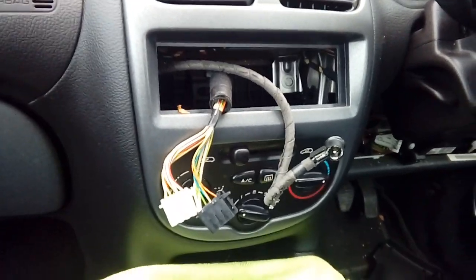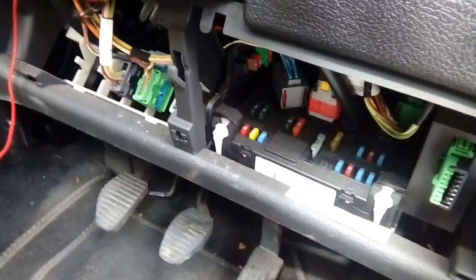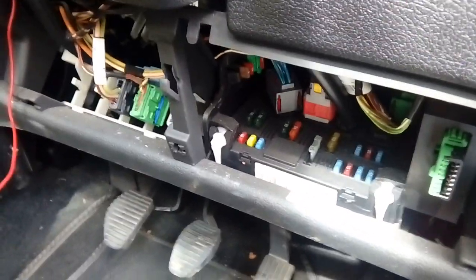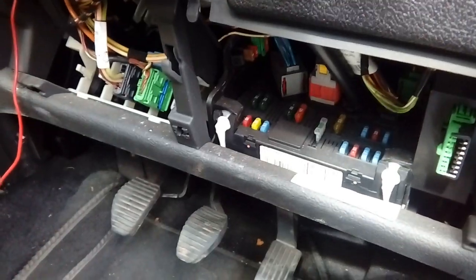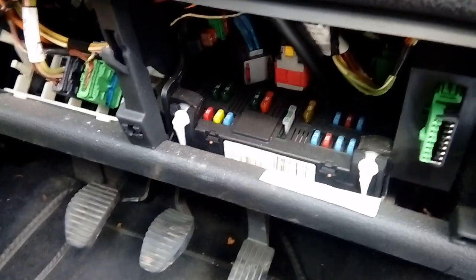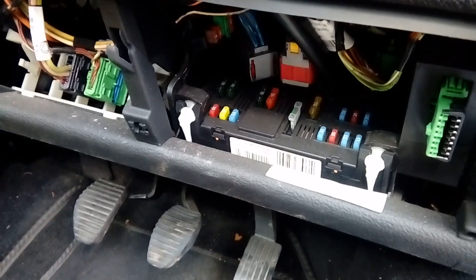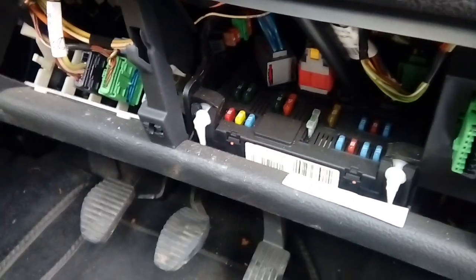Quick update - we're down at the fuse box and we're going to run the ignition power supply. You're only going to have to do this if you are NOT using the steering wheel control interface. The interface I'm using will actually handle this part. If you're not running one of those you'll need to do this; if you are, the interface will provide an ignition switch power and you don't need to bother.